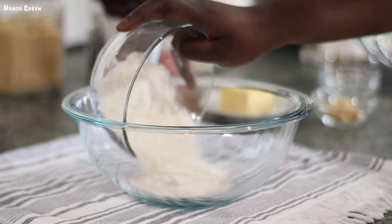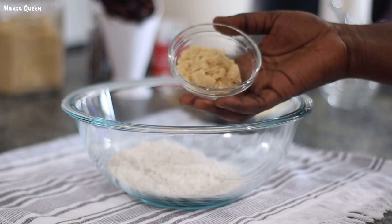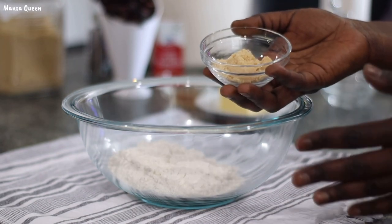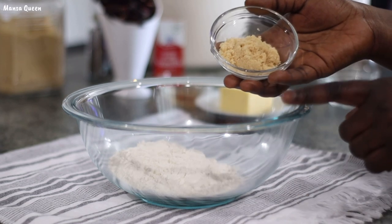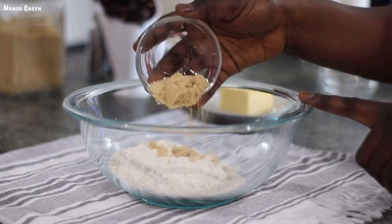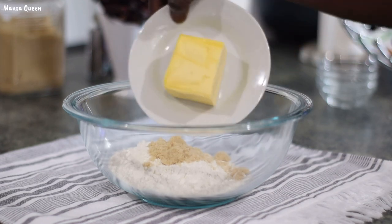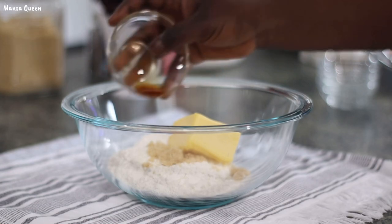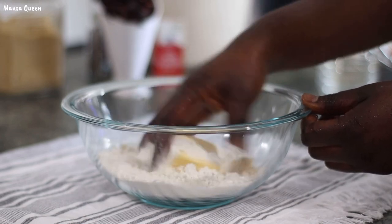In the bowl I'm going to add in my flour — this is just all-purpose flour. The recipe calls for one tablespoon of sugar in the filling, but it also mentions a tablespoon of sugar in the crumble without listing it in the ingredients. So I just went with my gut feeling and added another tablespoon of sugar in the crumble, making it two tablespoons total — one for the filling and one for the crumble. I've added my butter and am going in with my clean hands to mix this all in.